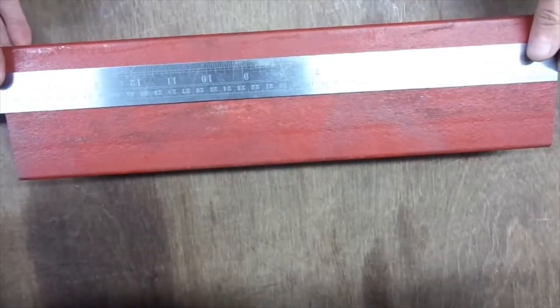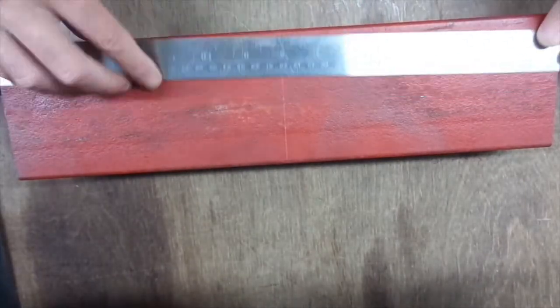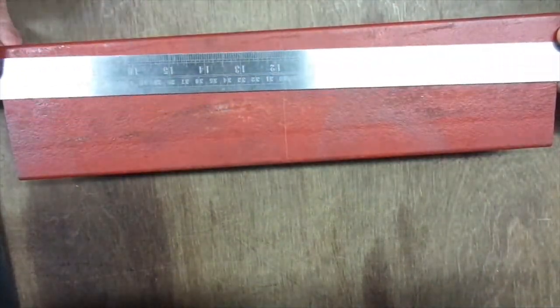C-section steel. 100mm by 50mm by 400mm long. A new scriber. Looks like I'm marking the ends, slightly inboard of the ends.